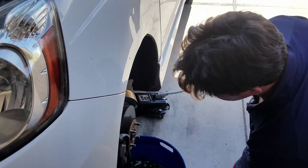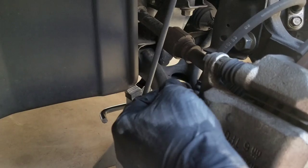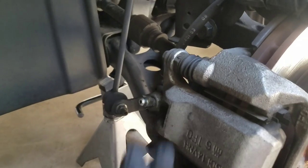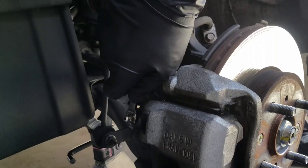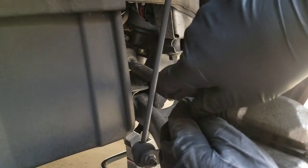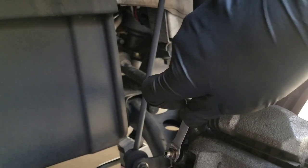Now we're going to go ahead and bleed these brakes. We pop off this little rubber nipple — sometimes it's a little bit of a stickler. Mark, put your foot on the brake. Now push down on the brake and don't let up until I say so. Keep constant pressure pushing down. Got it to the floor? Don't let it up yet. Go ahead and let your foot up.